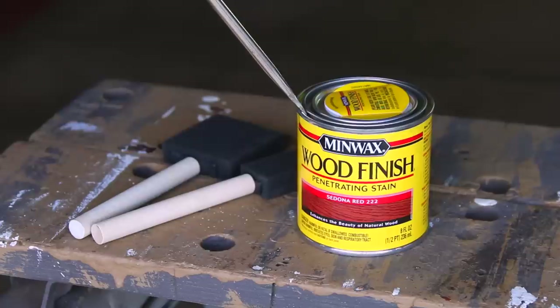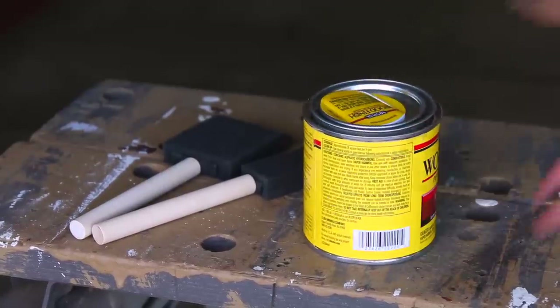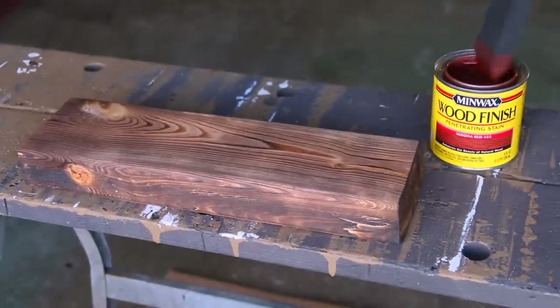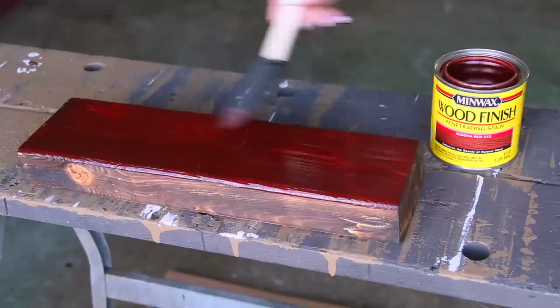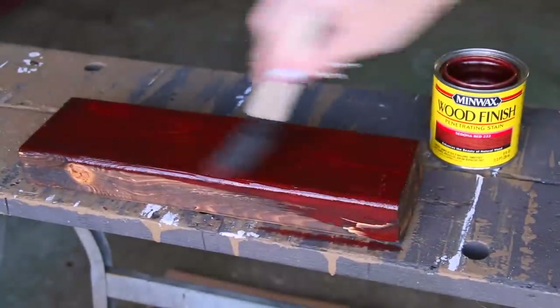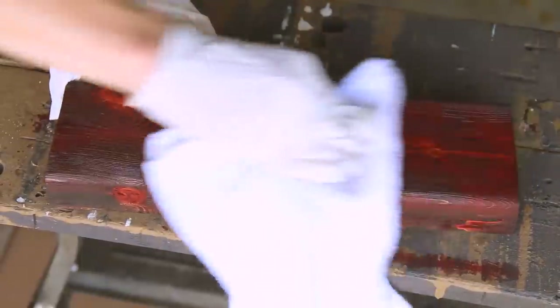One of the last things I want to go over in this video is stain — coloring the wood. I'm using Minwax Wood Finish, which is an oil-based wood stain. The first one I'm showing you is Sedona Red 220. I'm just using a disposable sponge brush — it lasts a few different rounds. Wood stain is very liquidy, so a little goes a long way. I let it sit for 15 minutes — the can says 5 to 15 — then wiped it off with a rag.